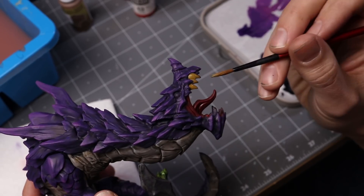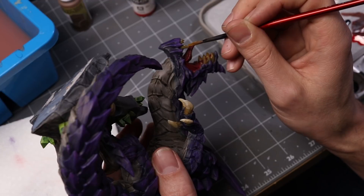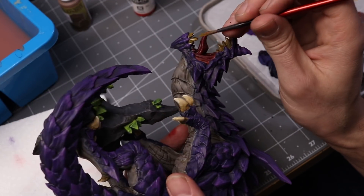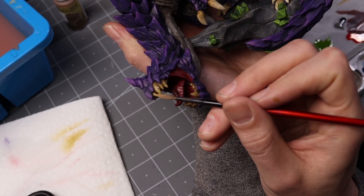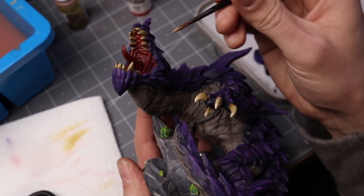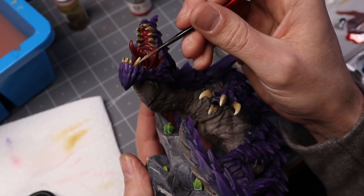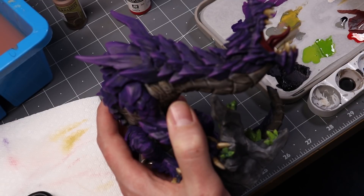For the teeth, we're doing the exact same thing we did on the claws — starting with English Uniform as a base coat. After a coat or two of that, we're slowly adding some bone white until we get to the very tips of the teeth at straight bone white. Overall, you'll notice this gives the teeth and the claws a very dirty, grungy look, which I think fits really well with such a savage creature as a depth dragon.